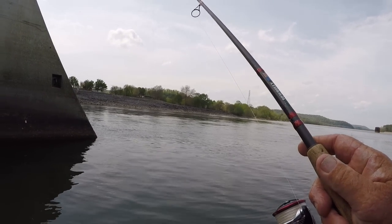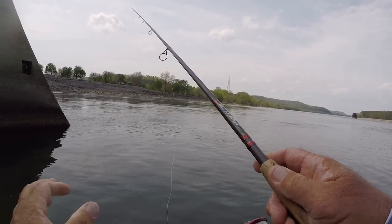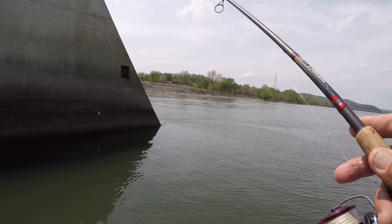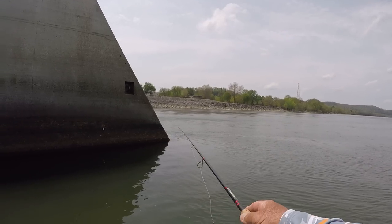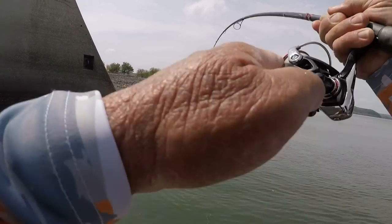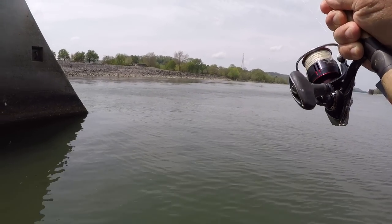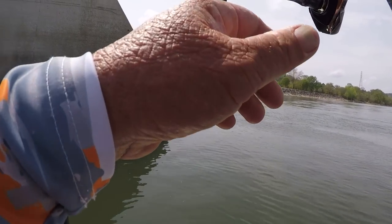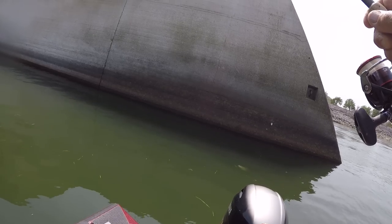We're going to let it go to the bottom and see what's down there. Oh my — that shad is nervous. Matter of fact, the fish has got him, folks. Look here, y'all see that? I'm going to release that braid like that, and we're going to stick him. Are y'all ready? There he is. Let's see what we got right here. It's a pretty good fish — probably a bass, pretty good bass.